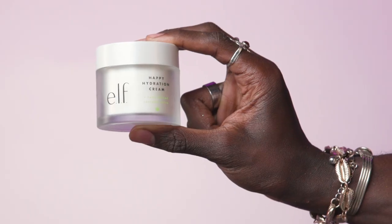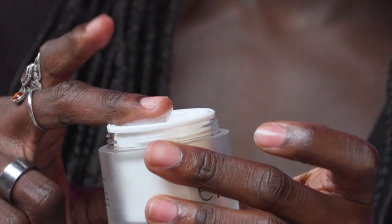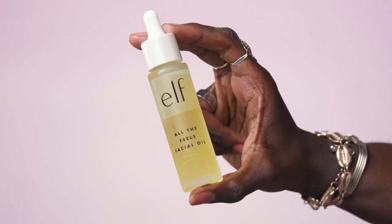So to start off this look, we need to hydrate the skin. I'm going to go in with the Happy Hydration Cream. I like this cream because it's quite hydrating and it really helps your makeup to sit a lot nicer on the skin when you're applying. To lock in that moisture, I'm going to go in with the Pore Filling Facial Oil from E.L.F. Cosmetics.